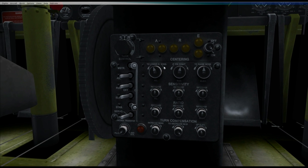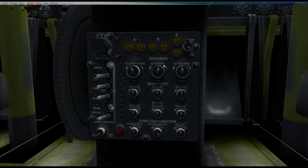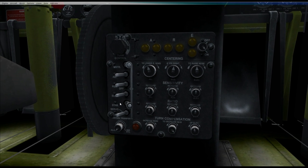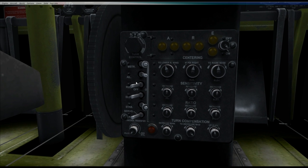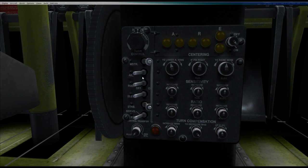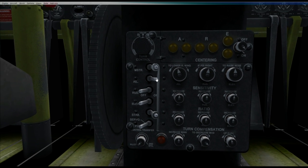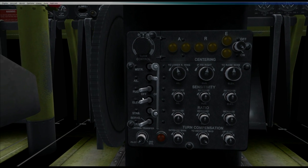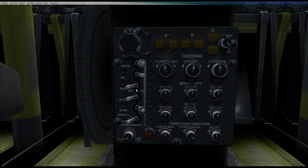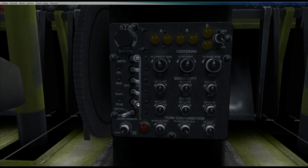It might look complex, but the Autopilot is actually quite simple once you get to know it. There are quite a few knobs, but I'll run through them all shortly. Basically you've got controls for the aileron, rudder, and elevators, and these are the switches that control each of those channels. You can activate the aileron, rudder, and elevator separately, though generally you'd fly with all these switches on.